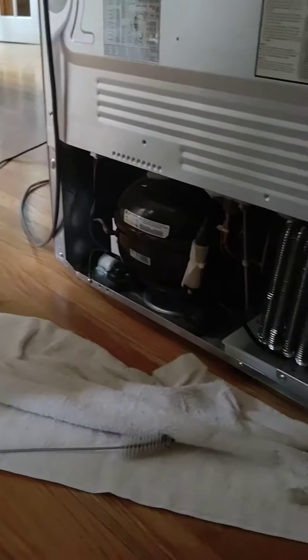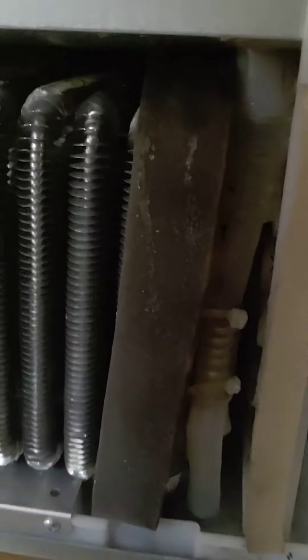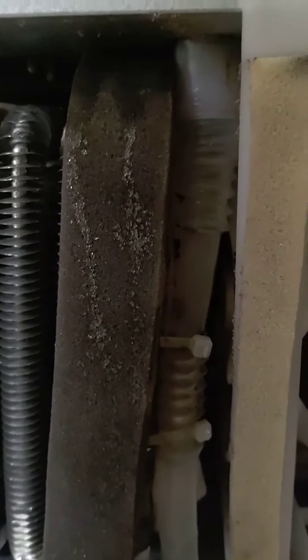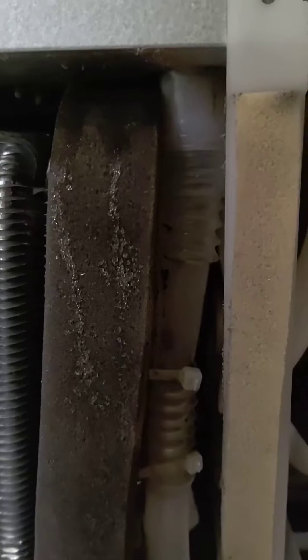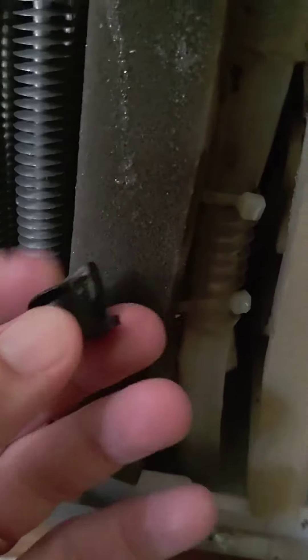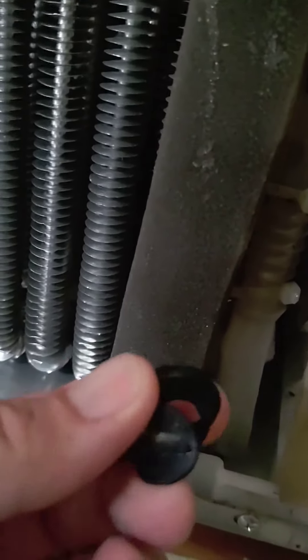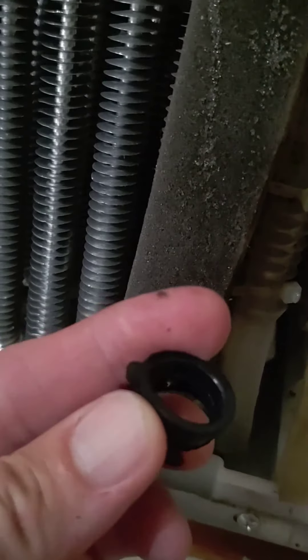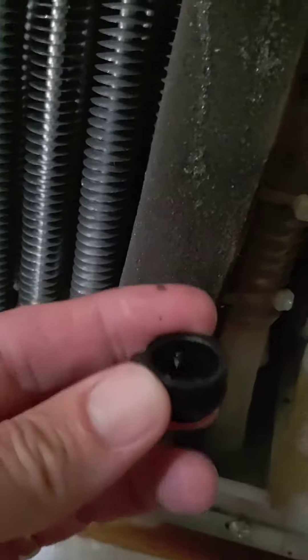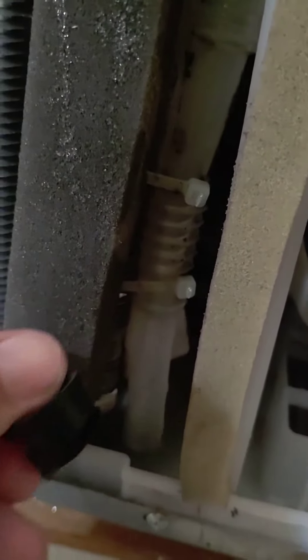We took the back panel off the fridge and what we found is this plastic hose, which is the drain from the internal pan. It led down to this thing at the bottom that has a little flap on it. It was clogged with filth, and the flap was all butted up against the bottom of the pan. So we took this flap off, which we don't think has any real useful purpose.